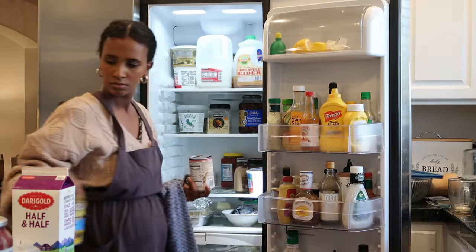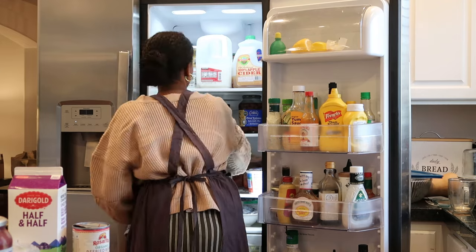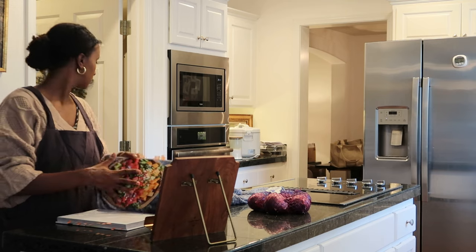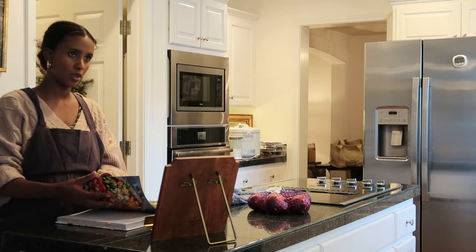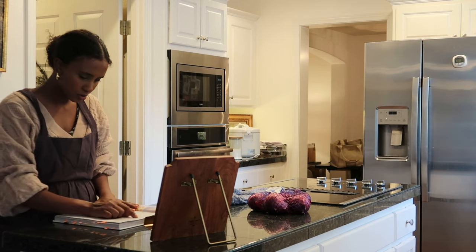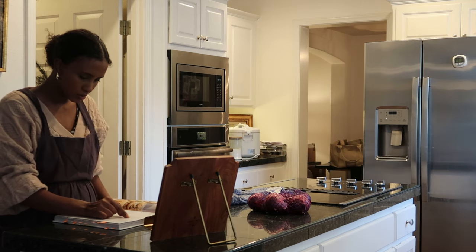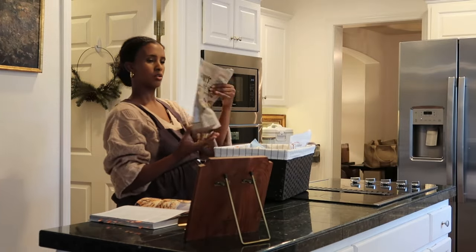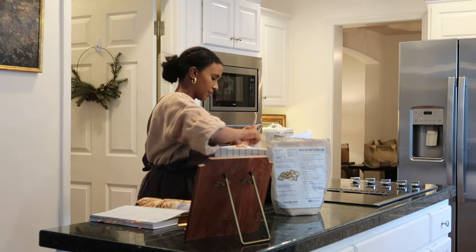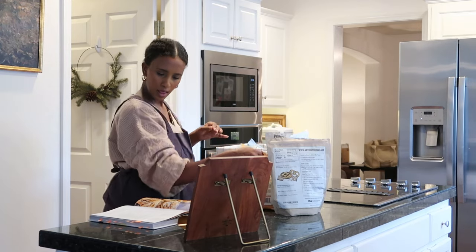As you guys can tell I definitely needed to do a little bit of cleaning in the kitchen and especially the fridge. I've been going through this cookbook — it's called Half-Baked Harvest. There are some recipes I've tried and love, and some I haven't tried yet. I'll try to link whatever I mention in the Amazon link down below so you guys can check that out. The garlic knot recipe calls for one cup of warm water, one teaspoon of raw honey, and one packet of active dry yeast.